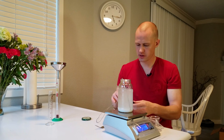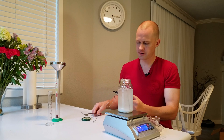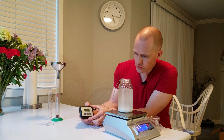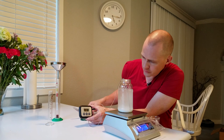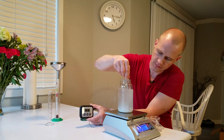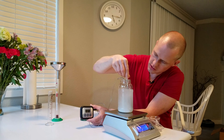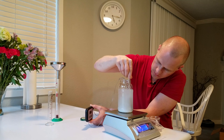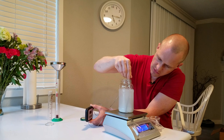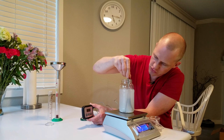We immediately jump to 27 degrees, 31, 37, 40. Currently at 44, 47 degrees. I'm going to stir it up in there and try to get it all into solution. Now we have distributed the heat a little bit and the temperature has dropped to 22 degrees.